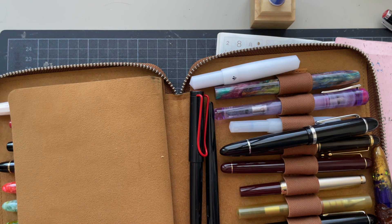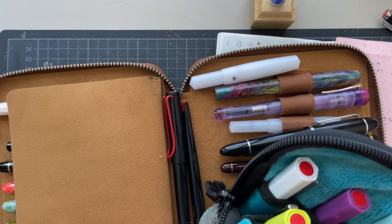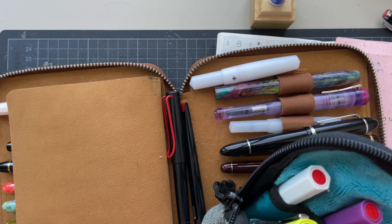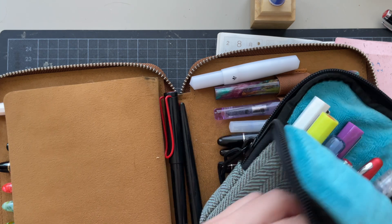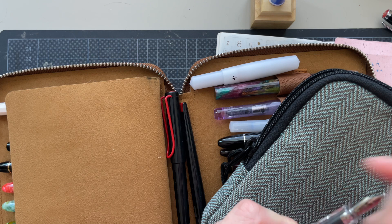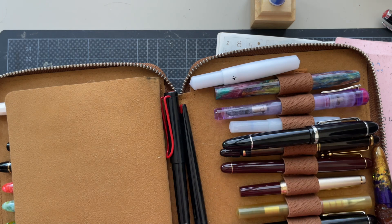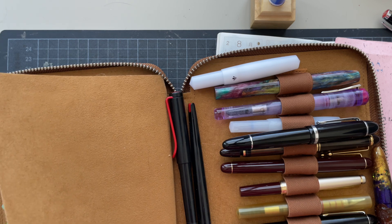I'm thinking of maybe going with a Twisby Eco. I love how they write, and I know that they seal well — which isn't really a thing when you use a pen for just one day. What is this nib size here? A medium? I'm not sure. I'm really puzzled right now about what pen I should put this ink into.